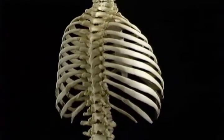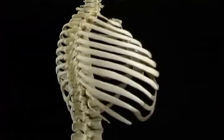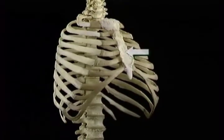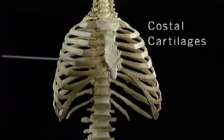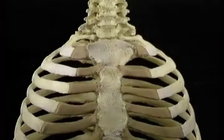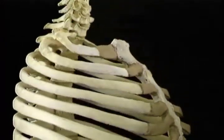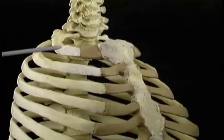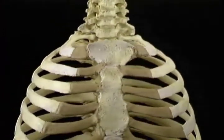The bones of the thorax are the thoracic vertebrae, the 12 pairs of ribs, and the sternum. Connecting the upper 10 pairs of ribs to the sternum are the costal cartilages. The first rib is quite small. Like all the ribs, it's angled downward from back to front. From the first rib to the third, the thorax widens in the shape of a dome to about two-thirds of its full width.